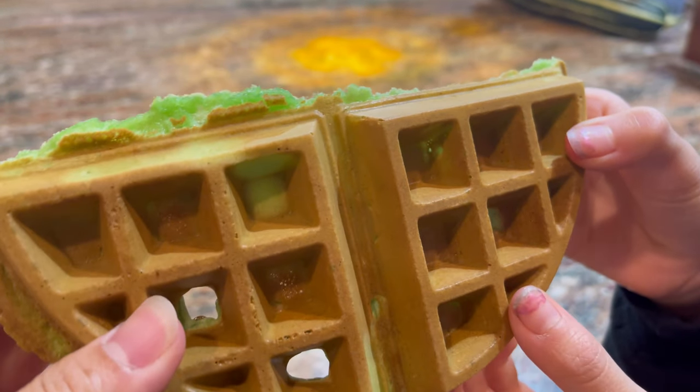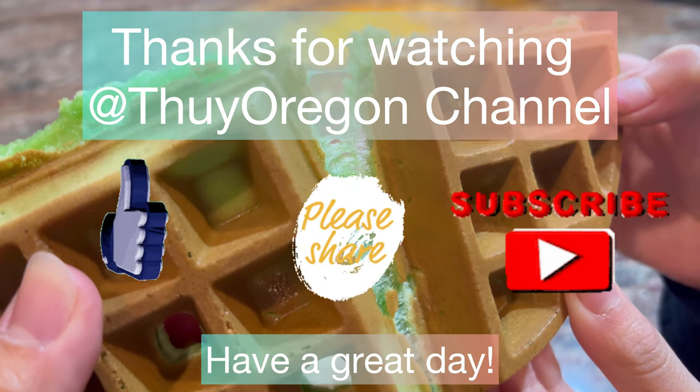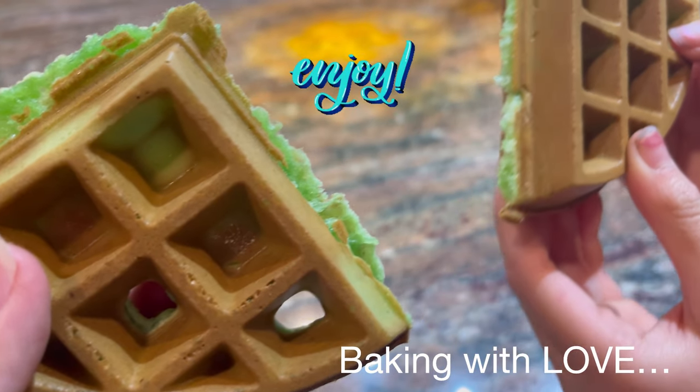Please share and comment on how it comes out for you. You will have a perfect waffle every time when you follow these 3 steps. Thanks for watching. Have a good day.